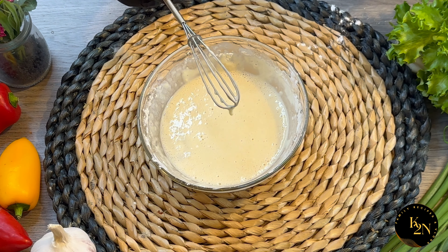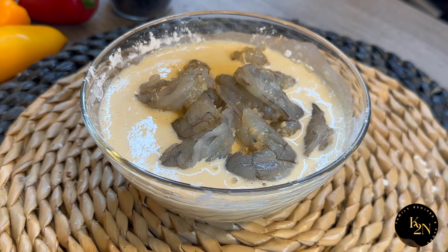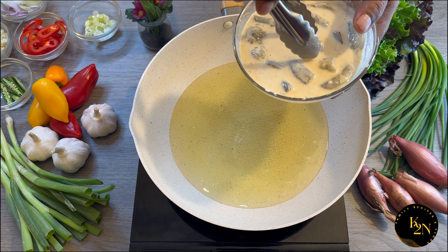Now we are going to add the prawns into the batter. Let's put all the prawns in, give it a good mix, and keep it aside for 10 minutes.